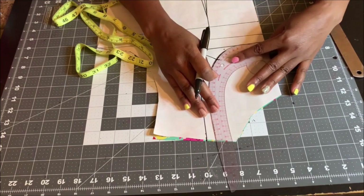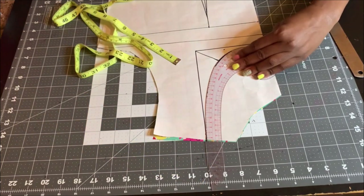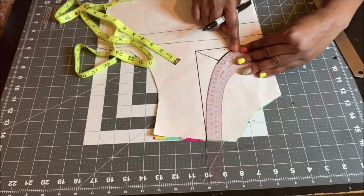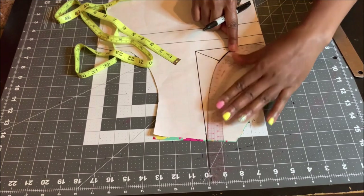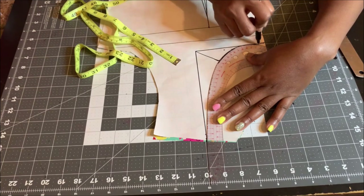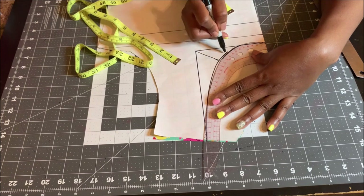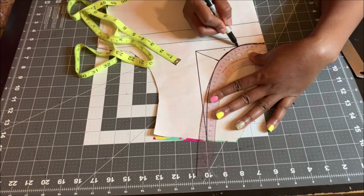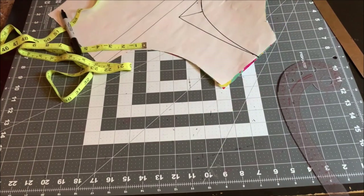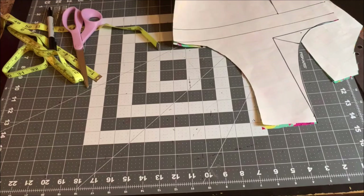I draw the line for the two-inch mark. Once you do that, take your French curve if you have one and place it here, making sure it touches the neck depth right here. You can pivot until you get it correctly. I connect from here down to that diagonal line, then down to the eight-inch depth. So this is it — you create the curve like that.